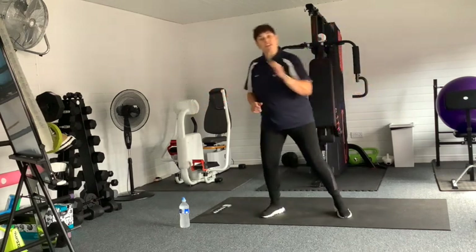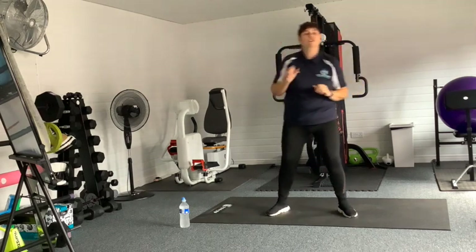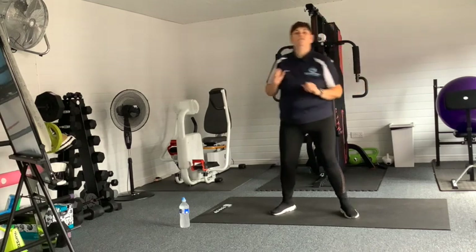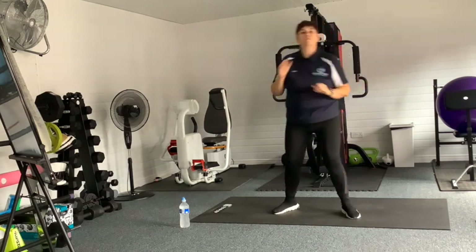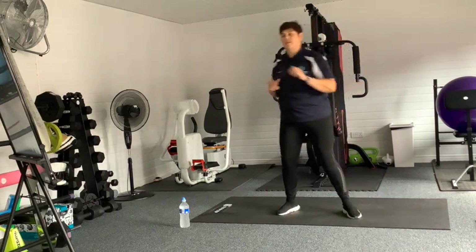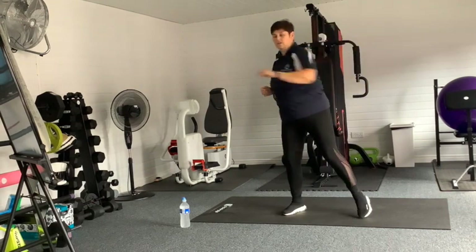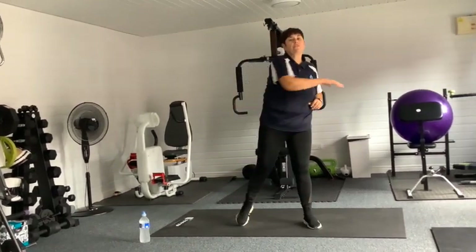We're going to go reach for the stars — a nice little reach up. Feet shoulder width apart. We're just going to reach to your ability and not over-stretch. Nice little reach, pointing those toes, just a little pivot on those toes. Reach up, a little hip turn. We're going to go for a little twist in the middle — pivot on those toes if we can.